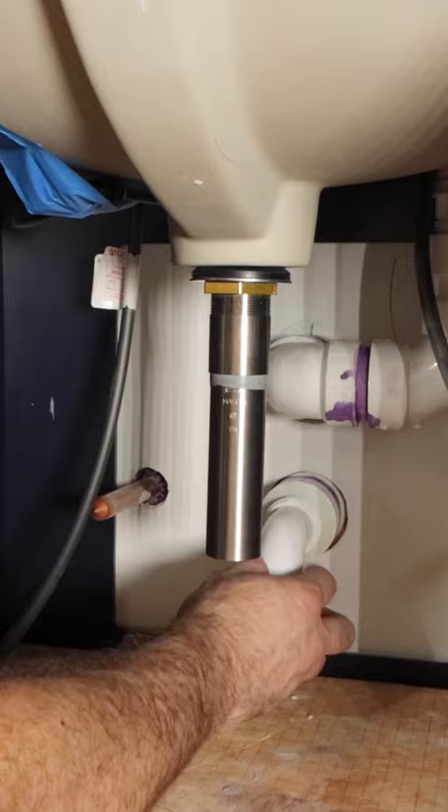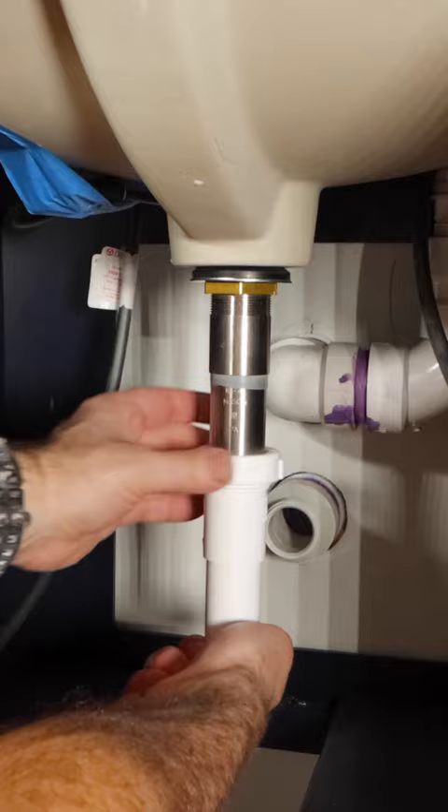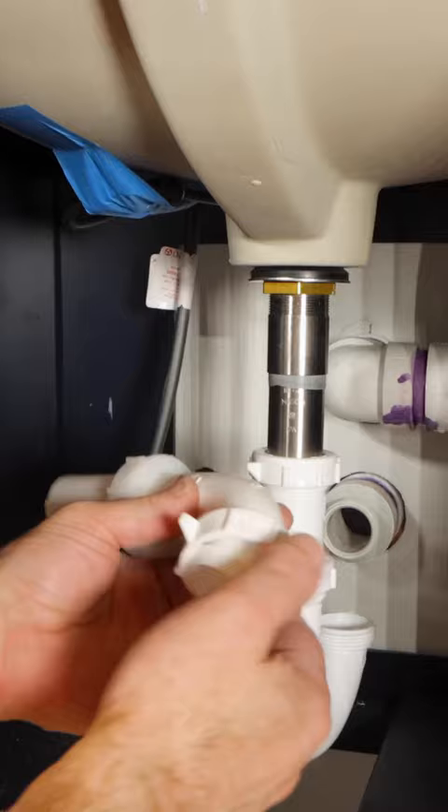Tip number three: I added the trap arm and dry fit the P-trap. If the P-trap doesn't come up to the tailpiece, you can add a six-inch extension tube. I cut that to size, then I added my trap arm back to the wall and hand tightened all the nuts.